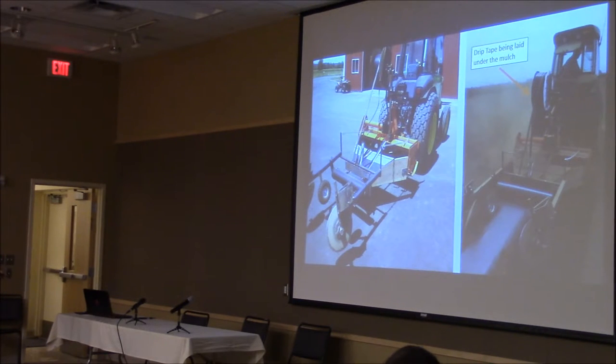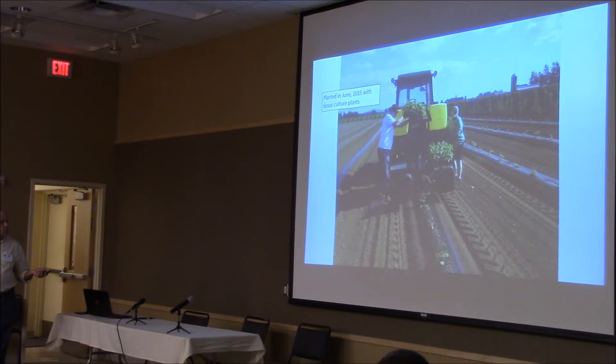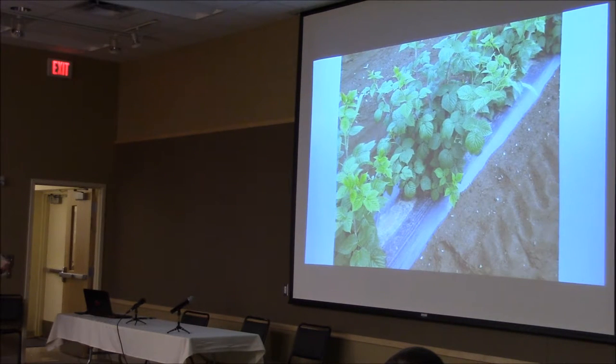He rigged this up to go down the row. As you can see, he puts drip tape right underneath it. This is what it looks like afterwards. These were tissue culture plants that were put in the ground in June of last year, so this was put in just as our heat was really hitting. You can kind of see what it looks like without that on top — you've got a drip tape going right down the row. Underneath it, it looks like they did some weeding in here too. Obviously, it does away with the need to weed, at least by hand.